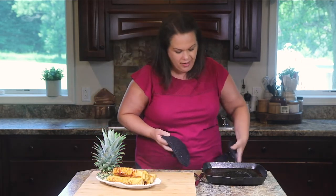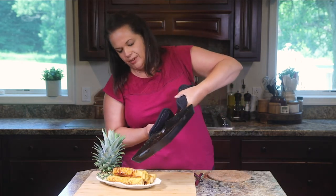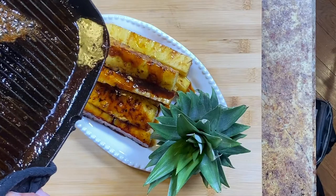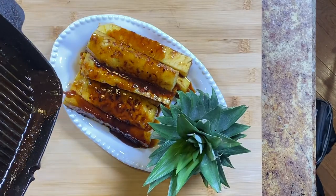I've pulled our pineapple off and have it here on a platter — doesn't it look incredible? We're not done yet though. We're going to take all those juices and the glaze that's in our pan and just drizzle that right over the top. Look at that thick syrup!